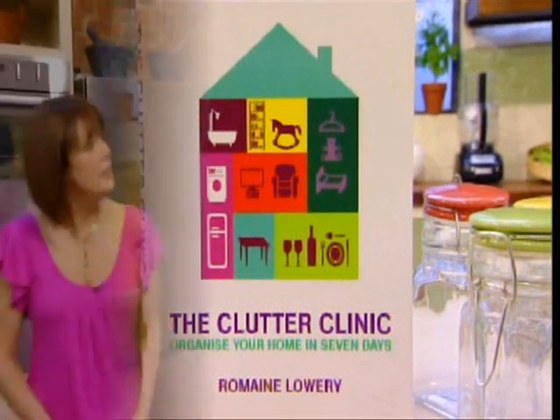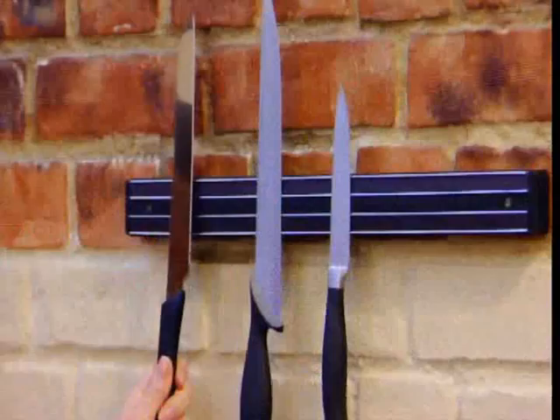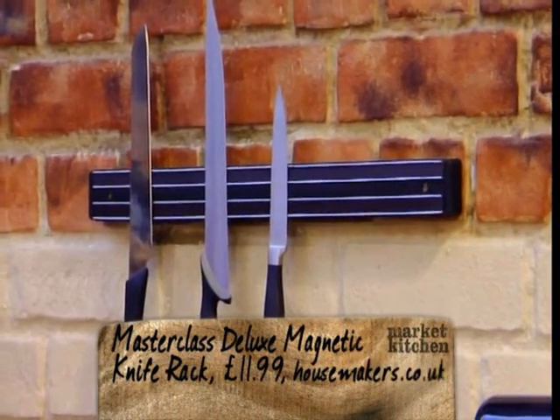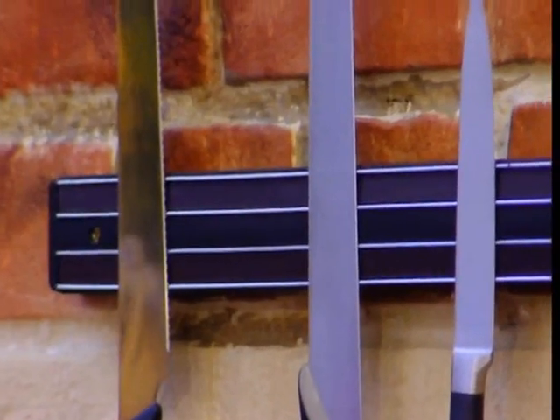So then we've got a magnetic knife rack. This is from housemakers.co.uk, and people can actually cut themselves rooting around in jumbled-up drawers trying to find their knives. Looks good, and the knives are just there, ready to go. And also it's good for your knives as well — they're not clashing against each other in the drawer.